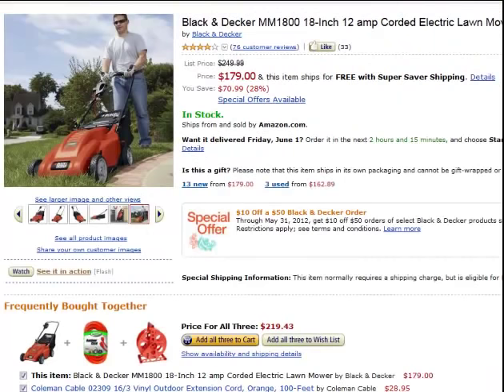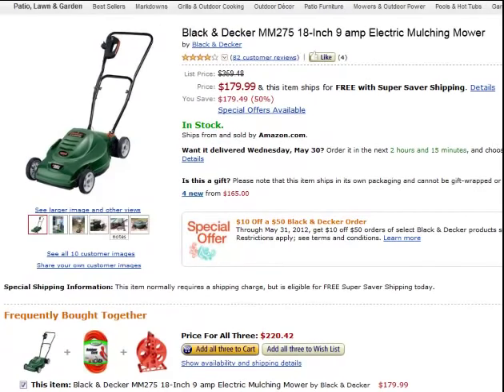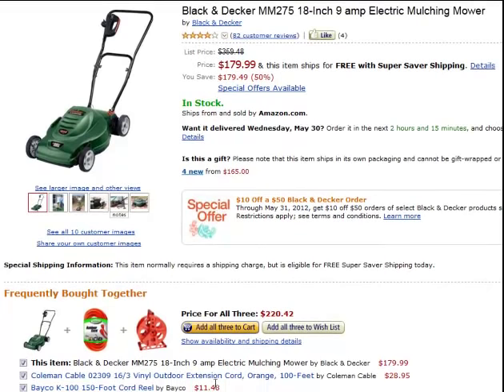Let's look at a few more. Here's another one — I believe this one is 9 amps. And what did they buy with it? A 16.3 cord.